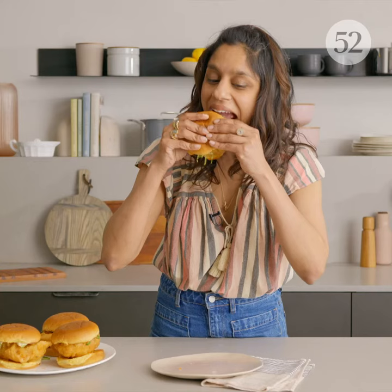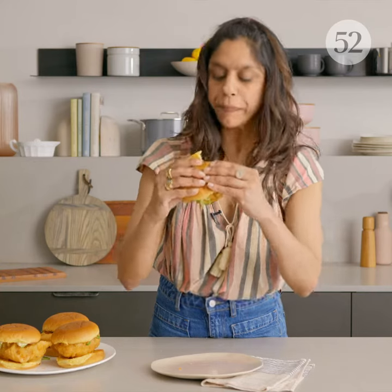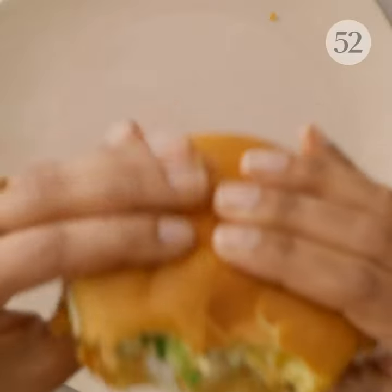It's gonna be a big bite. Mmm. The fish is so crispy and the creamy sauce is perfect, and that Arnold potato bun is just soft and goes so well with the fish. The right bun — it makes all the difference.